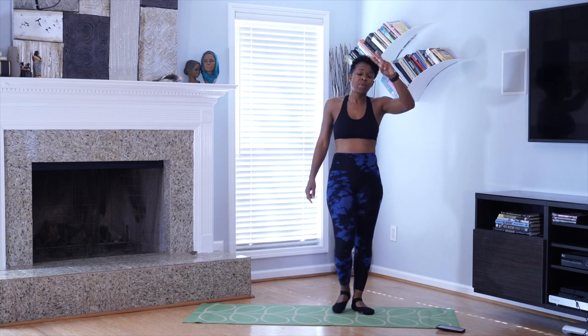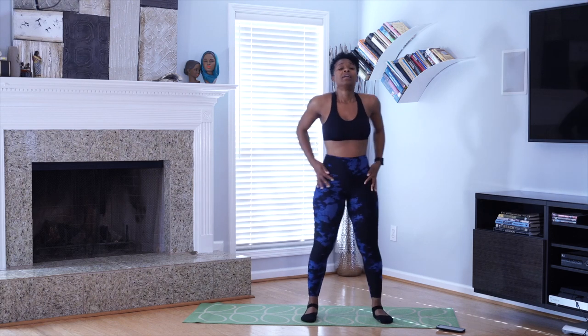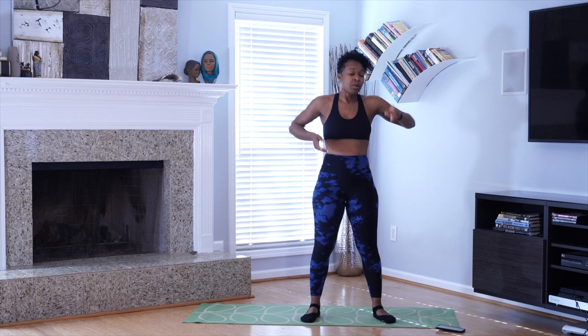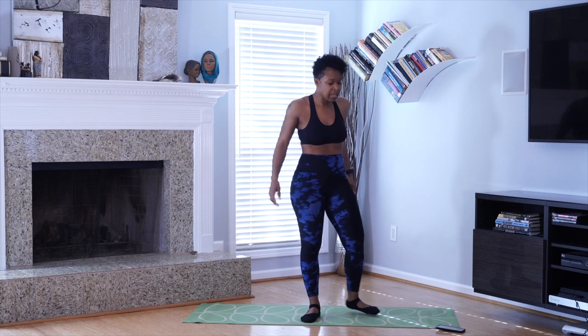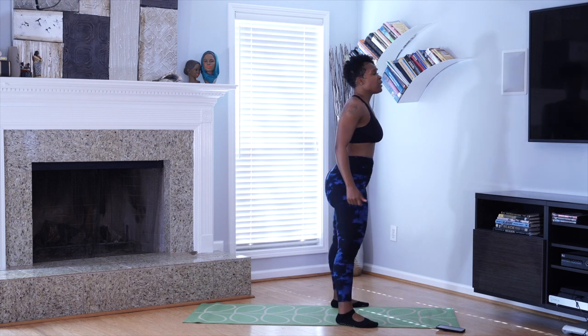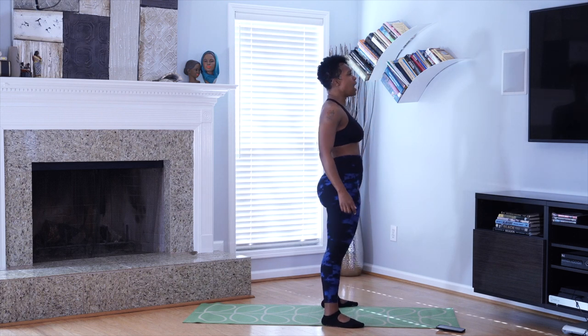We got one more set. Don't pause the tape — try to go through this with me. We got 25 more squats. Y'all ready? Let's knock these out. Let's get them done. Y'all ready? Hit me. Go!